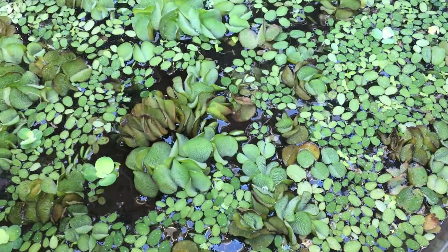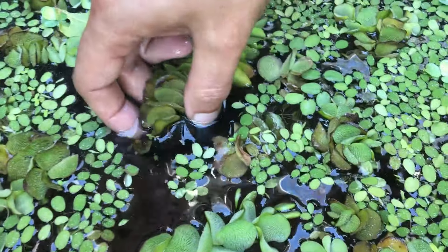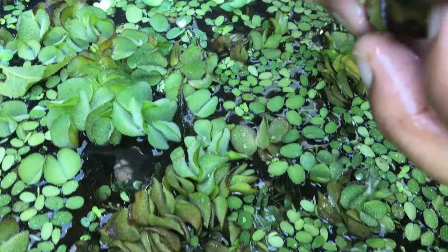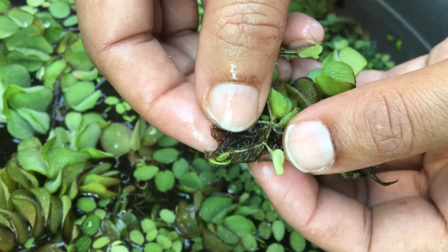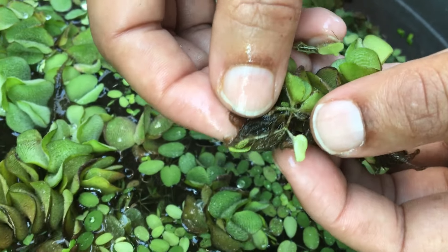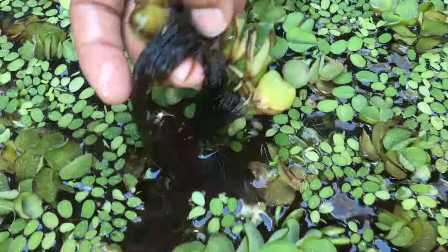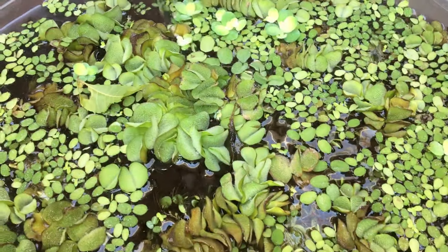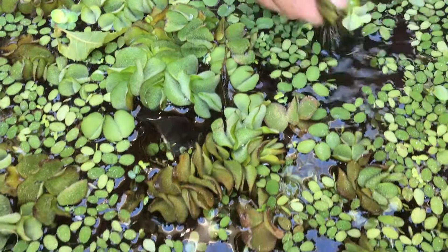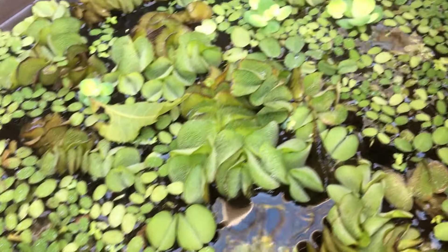Our next aquatic plant is Salvinia minima. It is a fast-growing aquatic fern. The leaves have some root-like structures that keep them floating and upright. They grow pretty fast and can totally cover a small pond in just a week. It is very useful for breeding tanks as these floating ferns can remove excess nutrients from the water, helping to maintain the nutrient balance. You can keep these plants in partial sunlight.